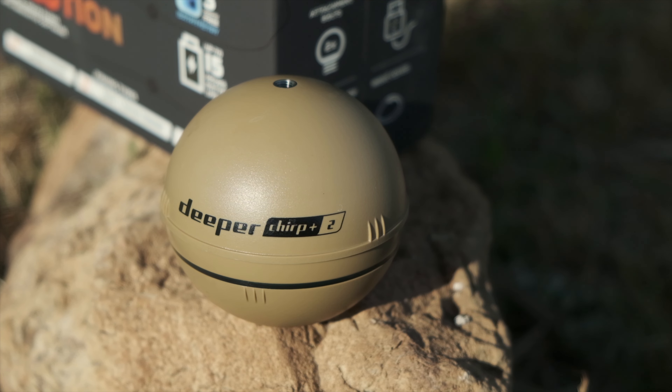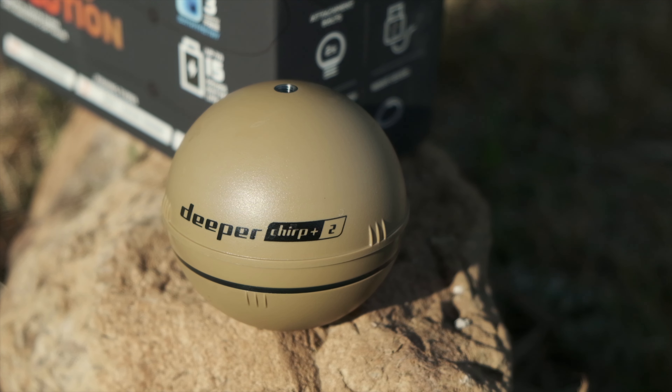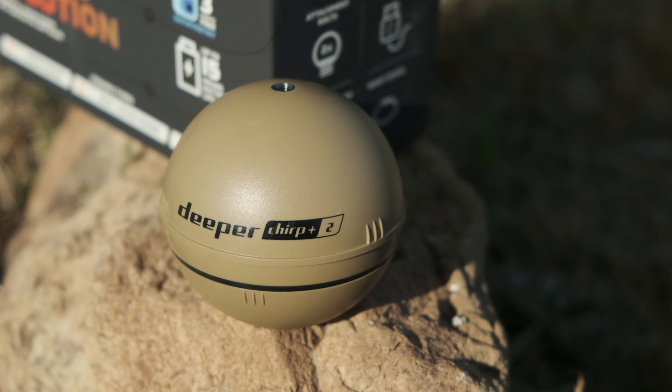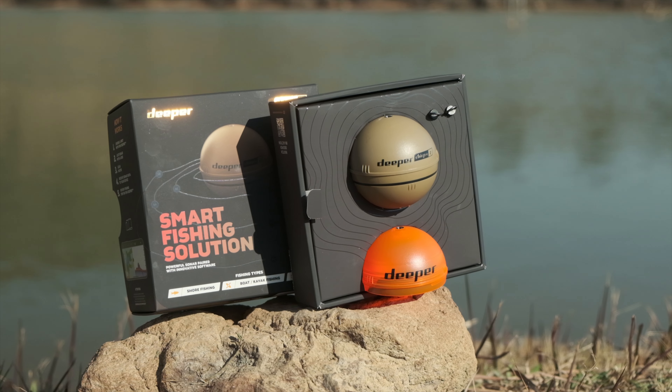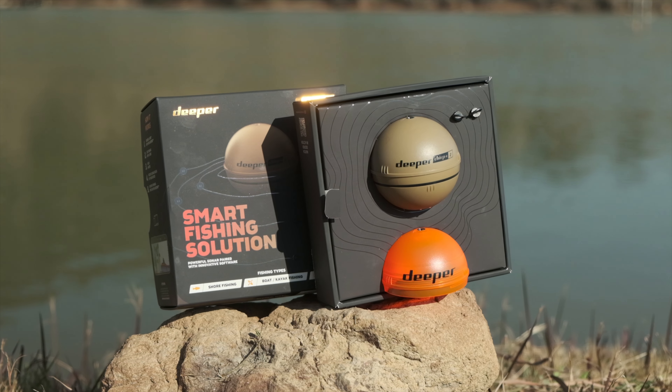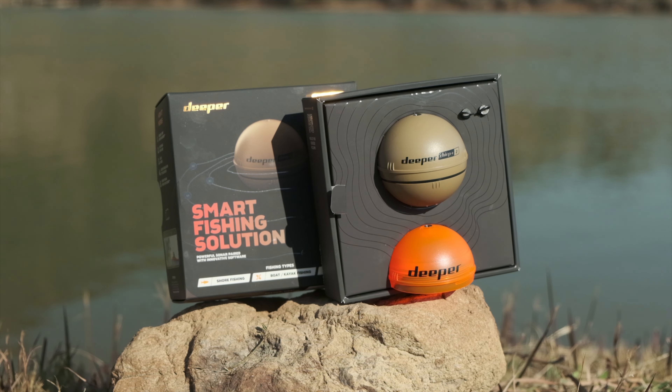Now the specs. The Deeper Chirp Plus 2 is made of ABS plastic with titanium inserts. Its diameter is six and a half centimeters or two and a half inches. It weighs 92 grams and turns on using water-detecting conductors. The name: Deeper is the castable fish finder, Chirp is the type of sonar it uses, Plus stands for the built-in GPS, and Two is the second generation.